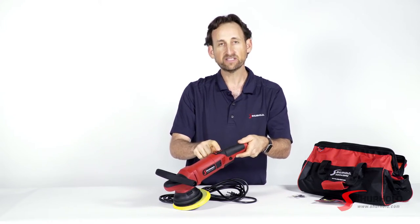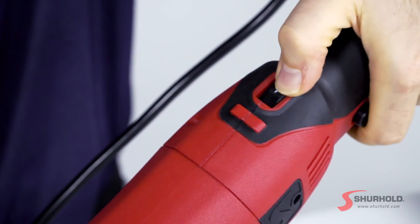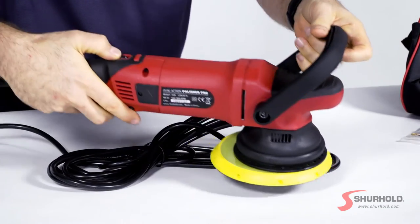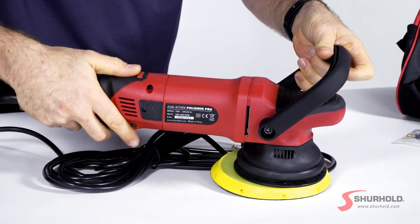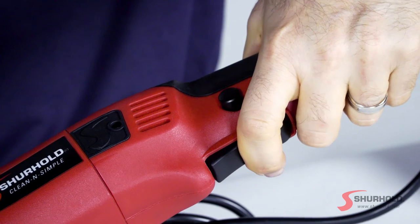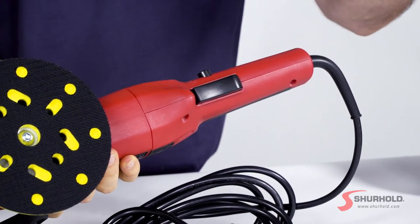Towards the back here where your thumb is, this is your speed dial — one through six — and it's ergonomic right for where your thumb lies, whether you're right- or left-handed. You're going to find that this speed dial works perfectly for you either way. Underneath is your trigger. You pull the trigger down and the tool is going to start up. You let go, the tool is going to stop.